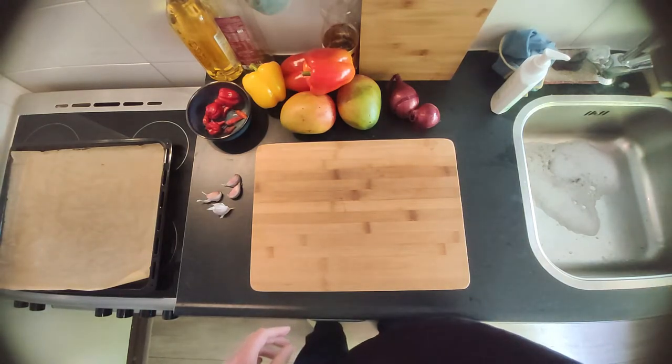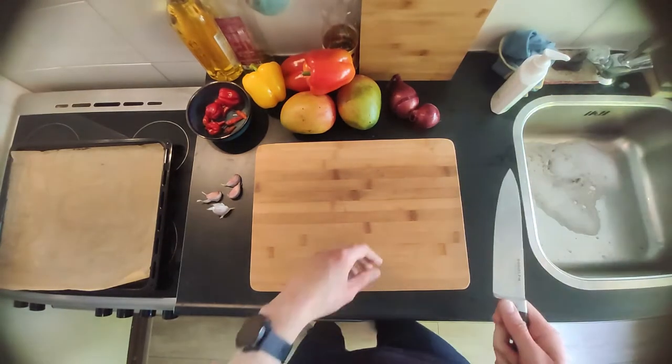Hello and welcome. Today we're gonna make a spicy mango sauce with Madame Jeannette.